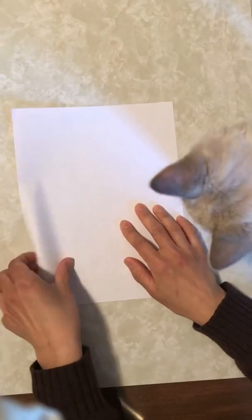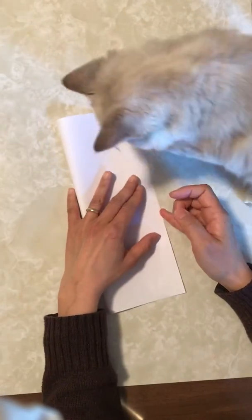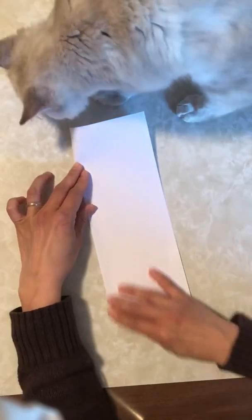Okay, Zero, first we're gonna fold in half like this. Can you help me? Thank you! Good job!